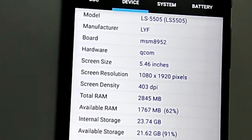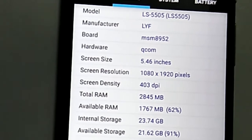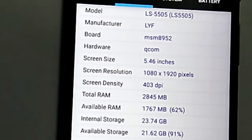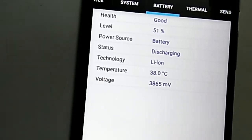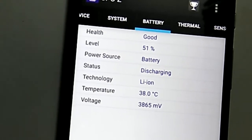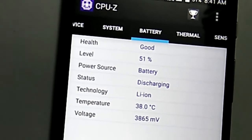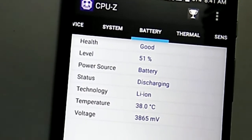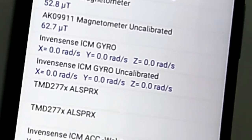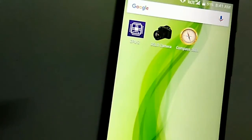RAM is 2845MB, that is 3GB. Battery is at 21%. I have tested the battery — it took almost 2 hours to charge from 1% to 100%. Regarding sensors, it has all sensors including compass. The camera is average — not great, but not bad either.